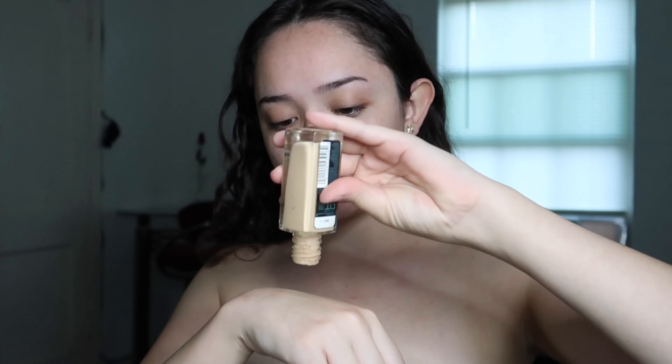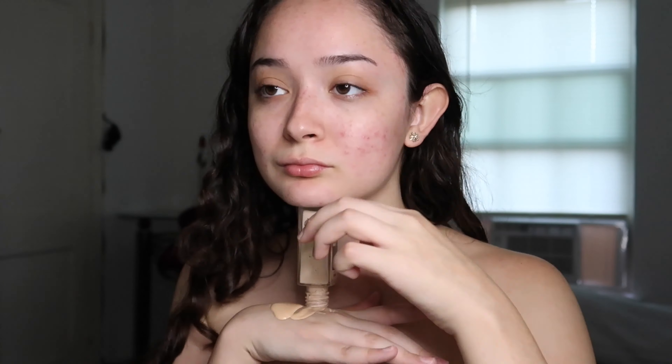Now let's get started. I need to do a base before everything else. I'm going to take this Maybelline Fit Me Matte Poreless foundation in color 118 Light Beige and 102 Fair Porcelain, mix them up and put it all over your face and chest. Actually, I lied because that wasn't coming out, so I'm using L'Oréal Paris Infallible Pro Matte in number 100 — mix that up and put it all over your body.